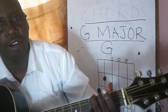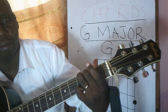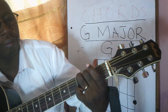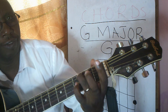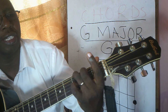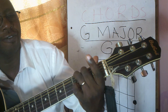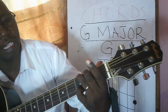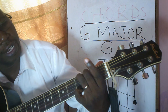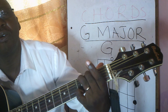This is how it sounds. Fret number three holding string number six. Fret number two holding string number five. And the small finger is going to hold at fret number three holding string number one.